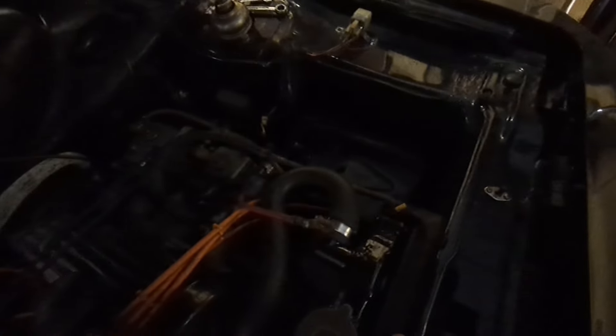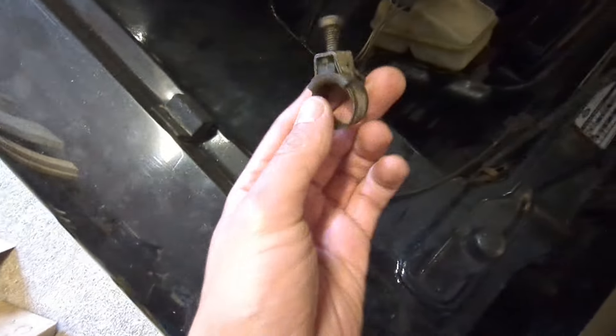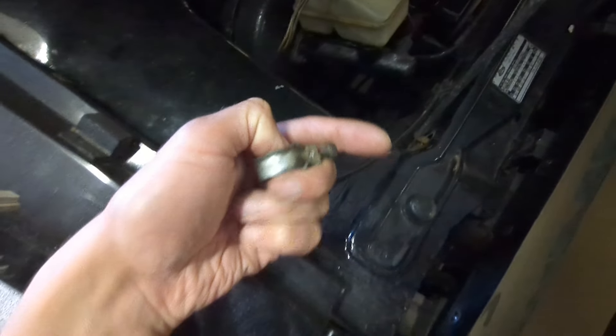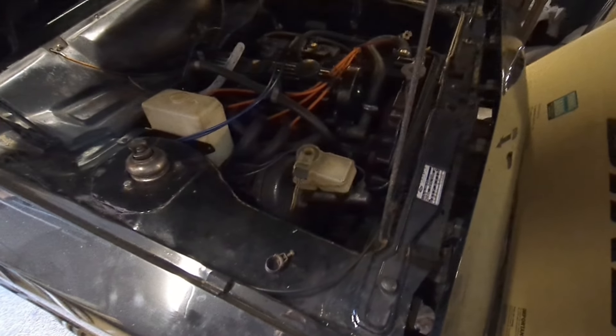Yeah, I'm going to connect the battery up. I think it'll be ready to run. I can't remember doing any work on it last time. That clip there — genuine Motorcraft clip. Everything is more expensive for Fords, especially original parts, because everybody wants them. So I'll get the battery — I did buy a new one for it. I've got a choice of two out back, but that's the one going on. I'll get that connected up and give it a try.